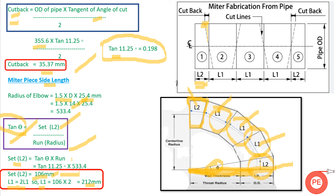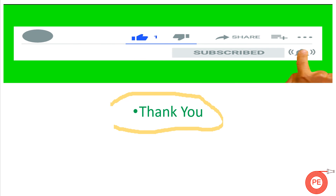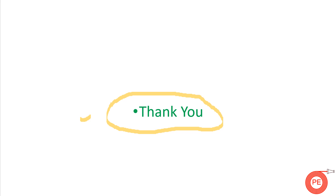I hope in today's video you learned something and will be able to fabricate your own mitre band when required at your fabrication site. For more videos and updates, please like, follow, and subscribe to our channel. Thank you for watching.